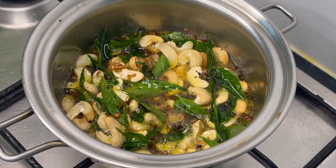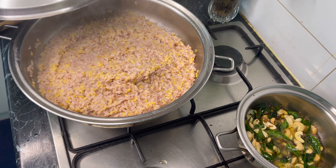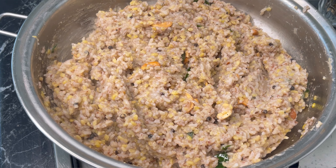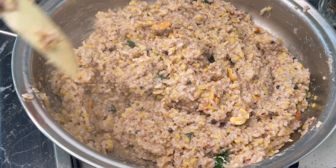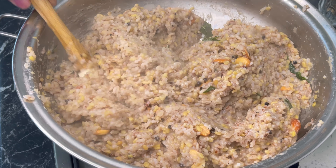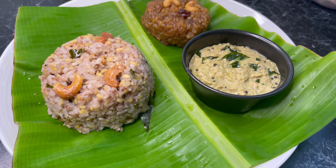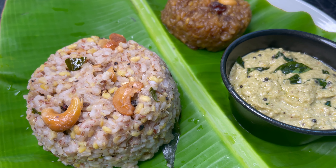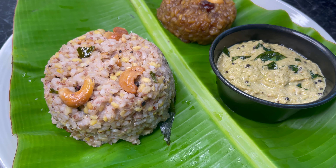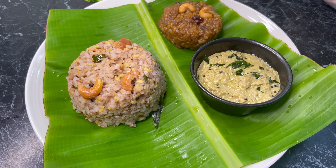Now it's ready to transfer into the rice. I'm going to pour this into the rice and mix it. Can you see how nicely it came out? We can eat this as breakfast, lunch, or dinner. We mainly make this for special occasions. I also made a chutney or green chutney to go with this spicy rice. I will upload the green chutney recipe in the future, and I also made the sweet rice — I will give the link in the description box.